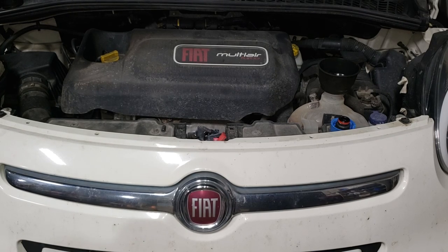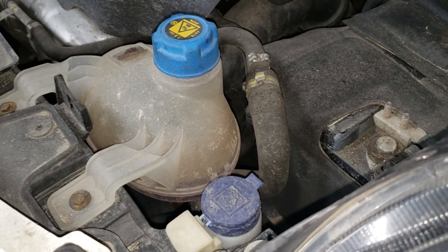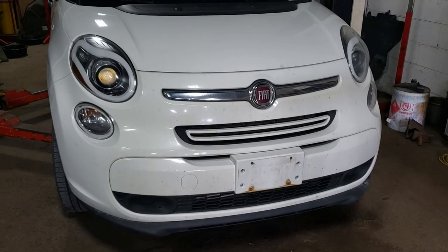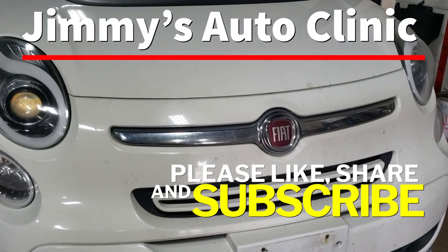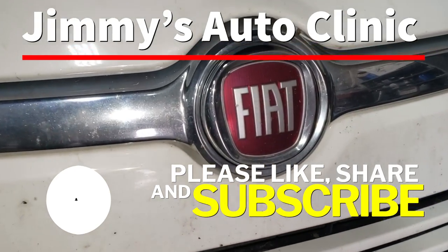We have bled the vehicle — you can see here that it is currently at the max line, which is exactly what you want to achieve. Top it up if needed. That's that for the Fiat boys and girls. If you like the video, please like, share, and subscribe, and don't forget to hit the notification bell so you never miss one of my new videos. We will see you in the next one.